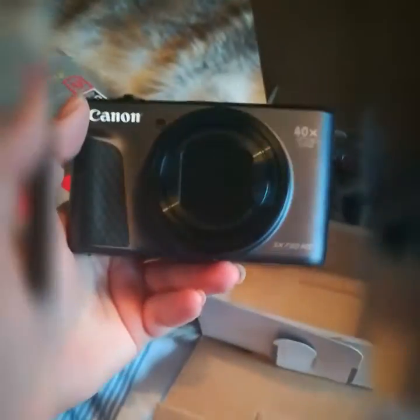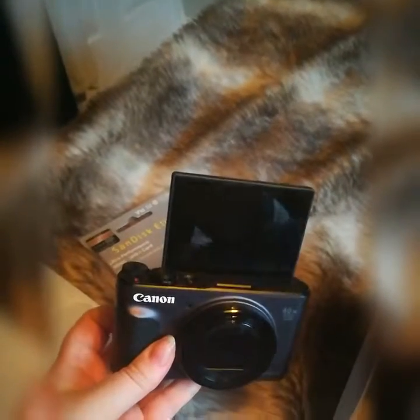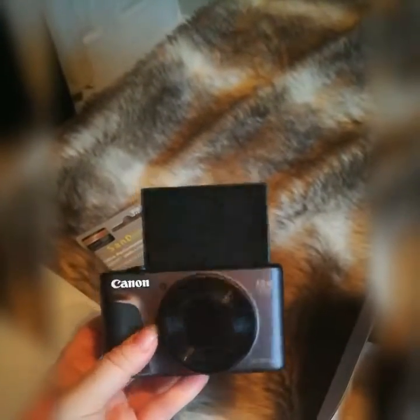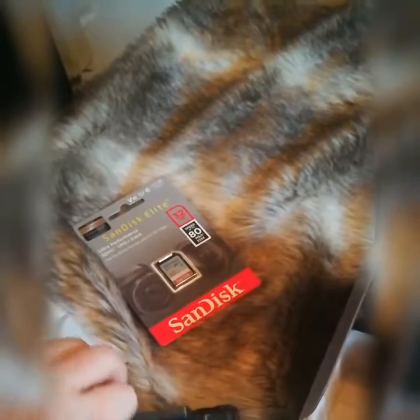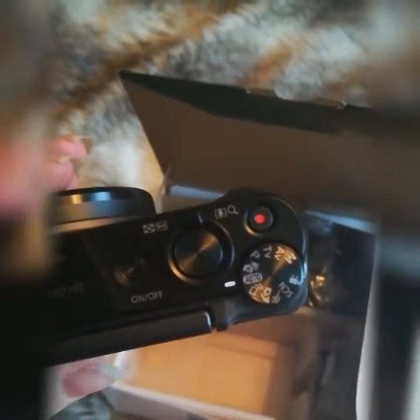It's quite heavy for a camera actually, so if you're traveling somewhere and you want a light camera, this one's quite heavy. You can use this for vlogging or whatever. As you can see I'm using my phone just now, so this is quite poor quality probably, but my other videos will be much better quality with this.